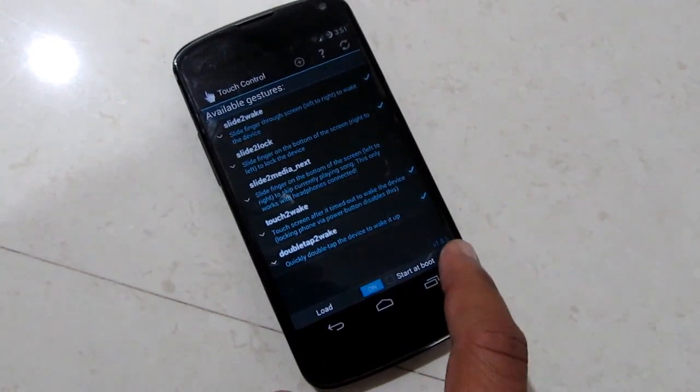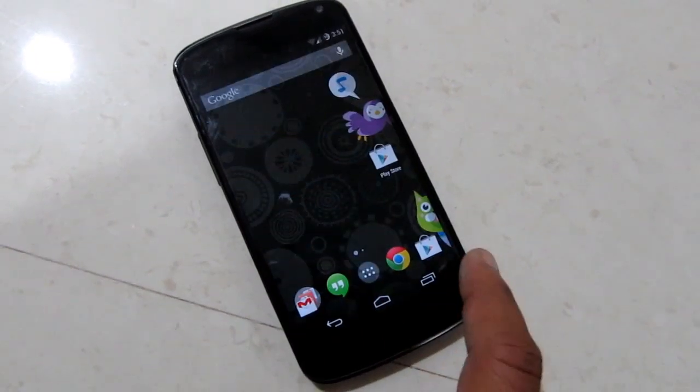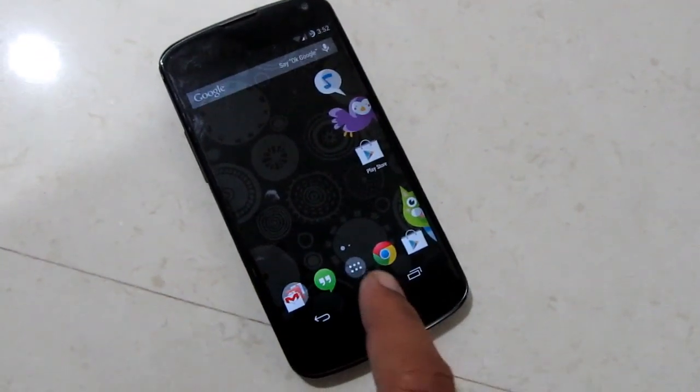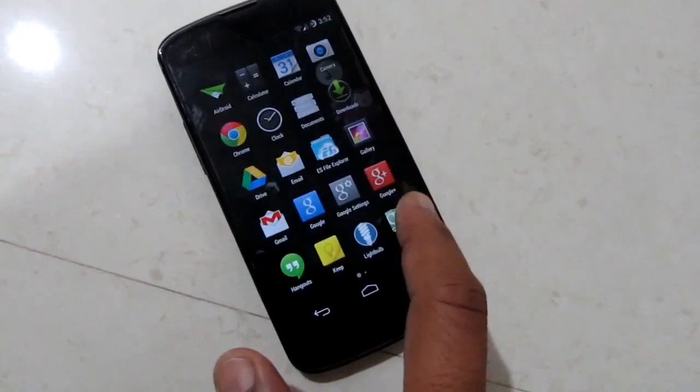This app requires root permission and stock kernels won't work with this app. This app will automatically download a modified kernel for your device, so you need not go and search for the kernels.